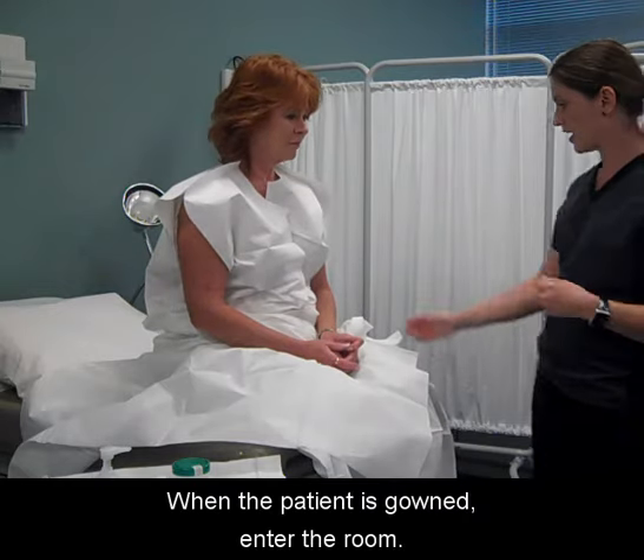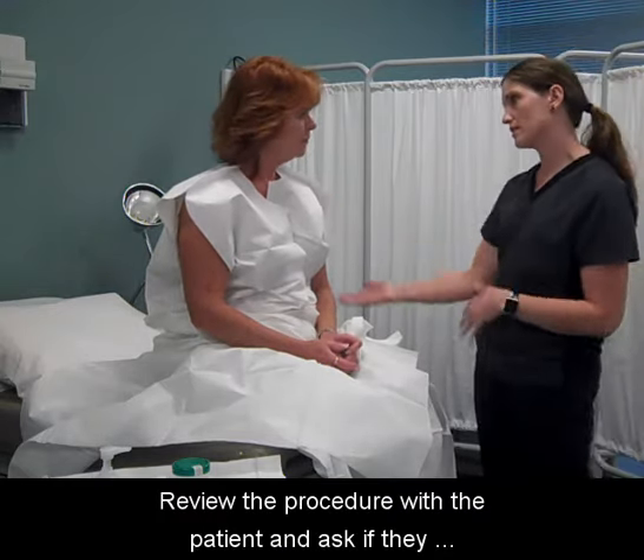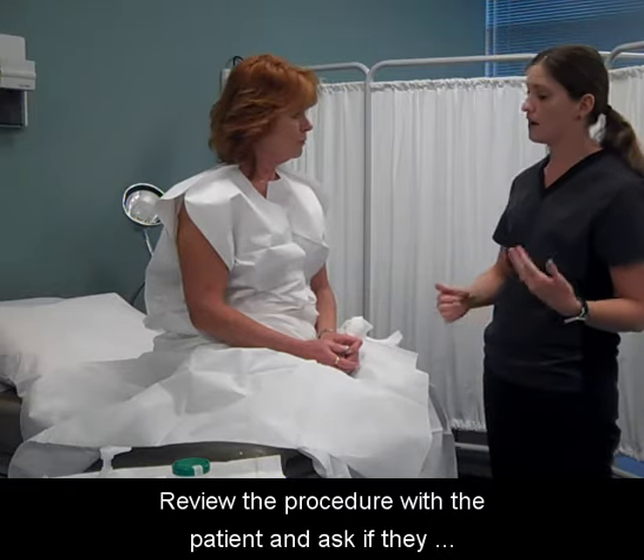Provide the patient privacy by leaving the room. When the patient is gowned, enter the room. Review the procedure with the patient and ask if they have any more questions.